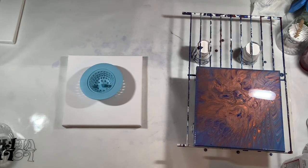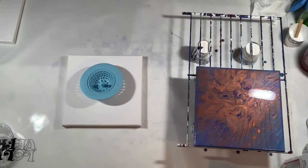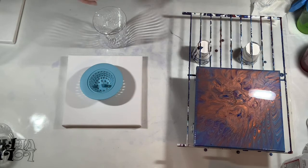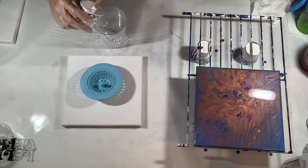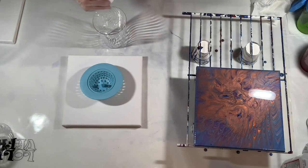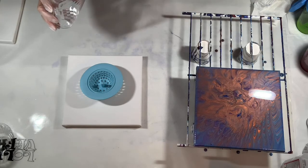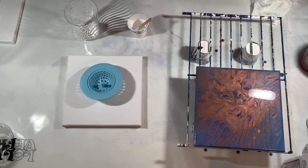All right, let's get this glove on and get the next one going — trying to make this not too long of a video. So what I'm going to do is layer them the same way I just did, starting off with some of this white. Again, I won't need too much.